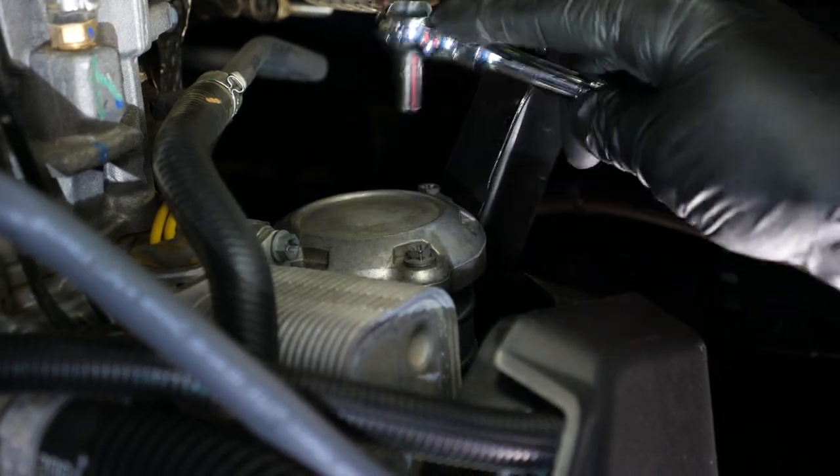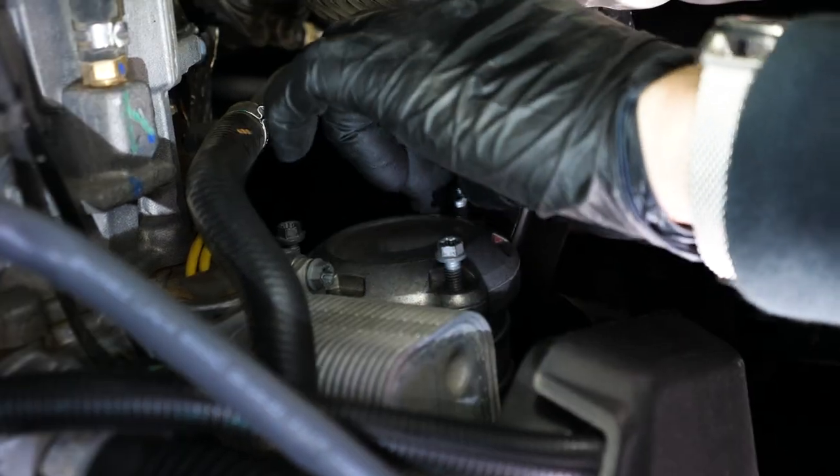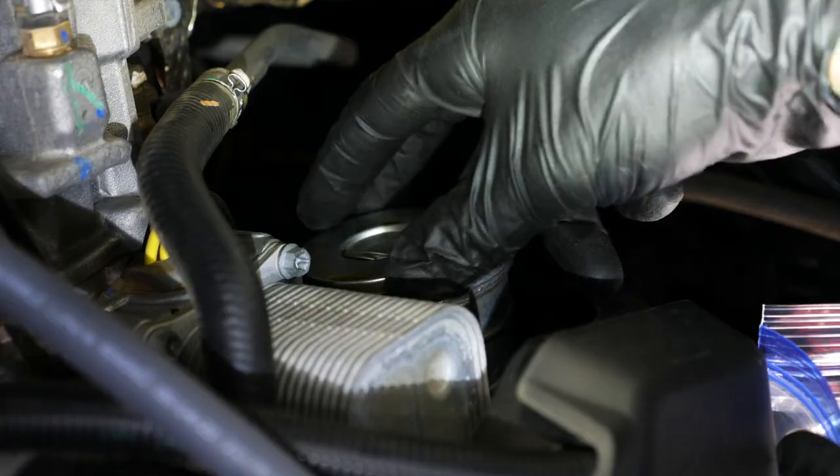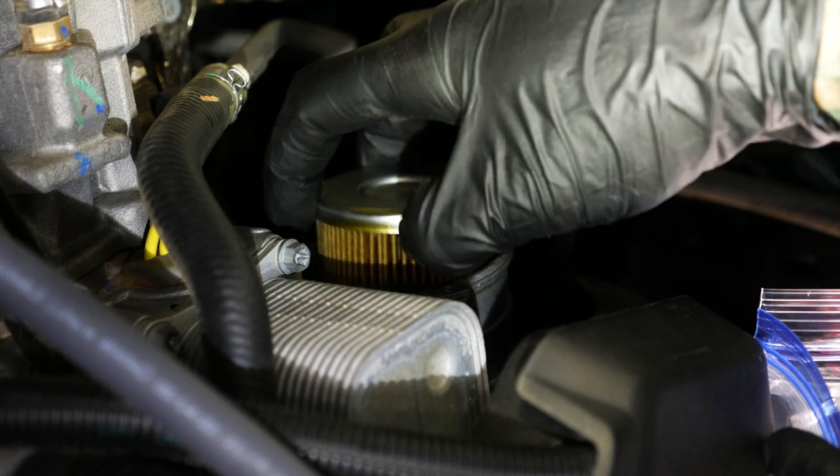While the oil finishes draining, we'll change the oil filter. Remove the cover — you'll notice most of the oil in the filter housing has been drained as well. No more spilling oil down the sides.